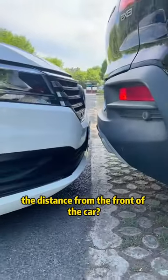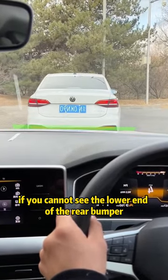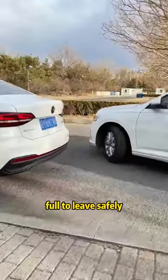Finally, how to control the distance from the front of the car. When following a car, if you cannot see the lower end of the rear bumper of the car in front, you must stop immediately and keep this distance. When leaving, just turn the steering wheel full to leave safely.